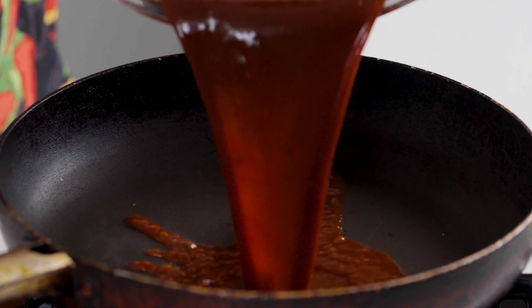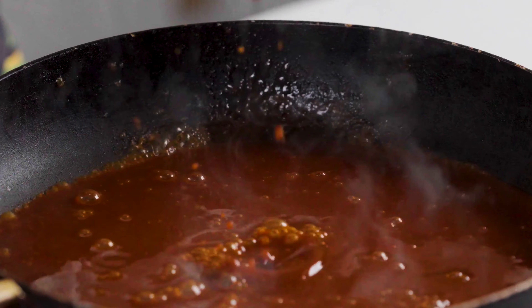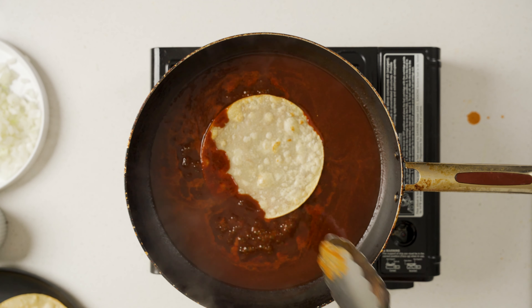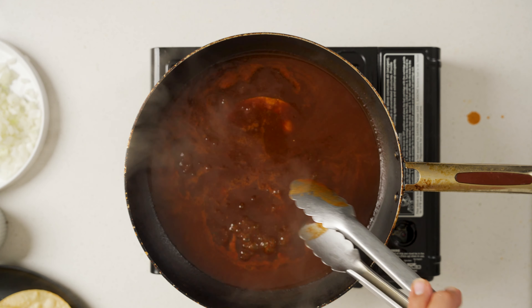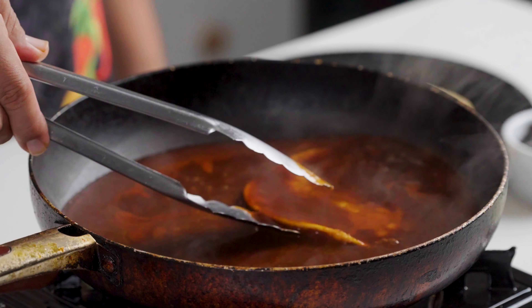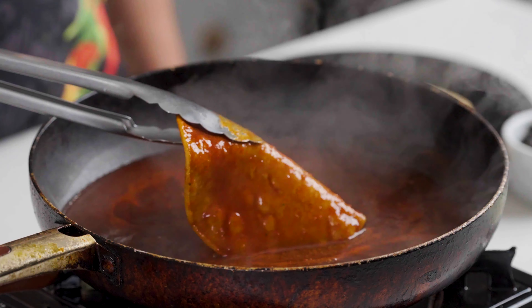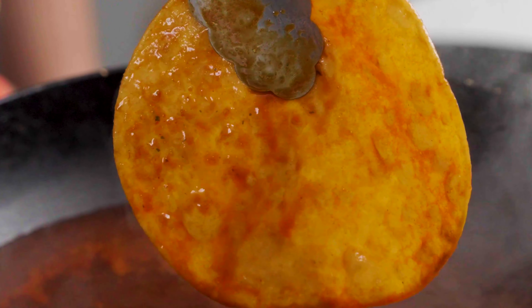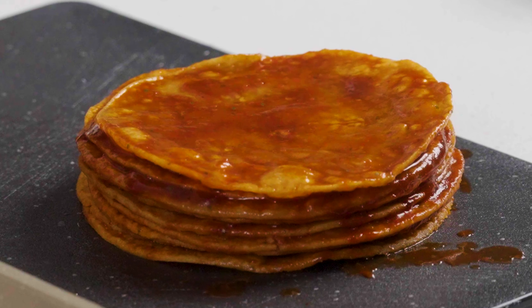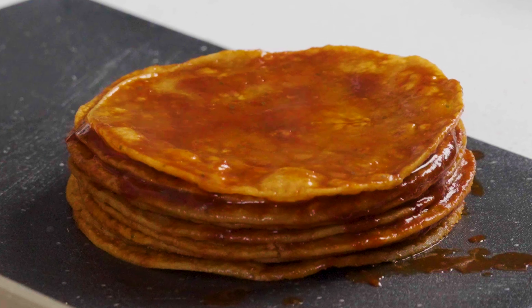Next you're going to heat up some of your enchilada sauce. Now you're going to baste all of your tortillas inside of this enchilada sauce. I wouldn't recommend using metal tongs like I did here, because it makes it so much easier to accidentally rip these. Once you've got a nice stack of these beautiful saucy tortillas, go ahead and start to prep everything else so that you can start assembling these enchiladas.